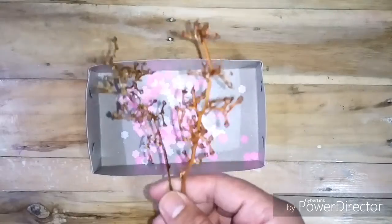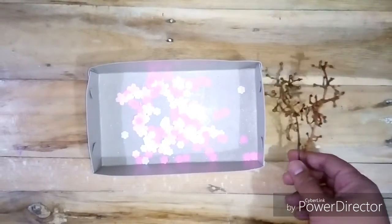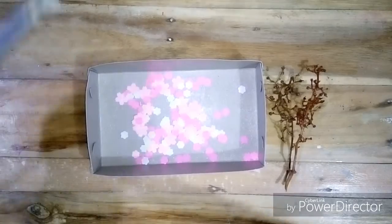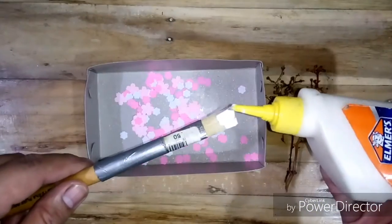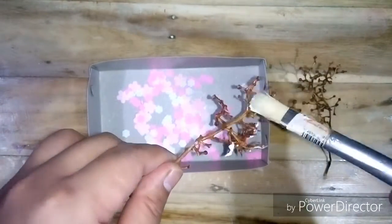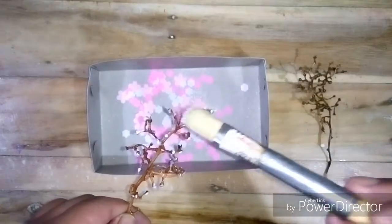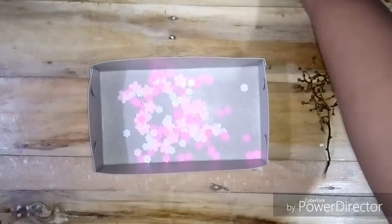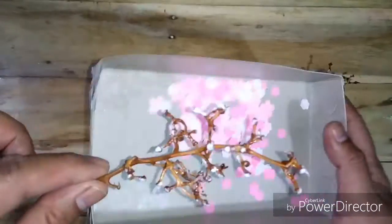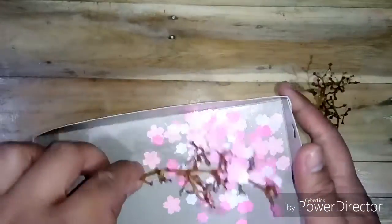After punching out the flowers, apply pure glue to the tips of the branch. Now dab the branch to the flower cutouts, then add the rest by hand to make the branch fuller.